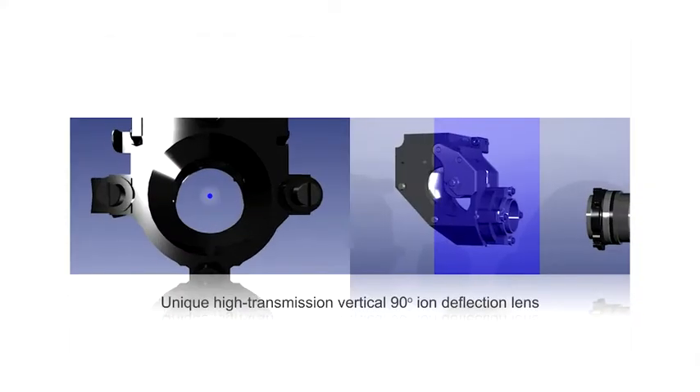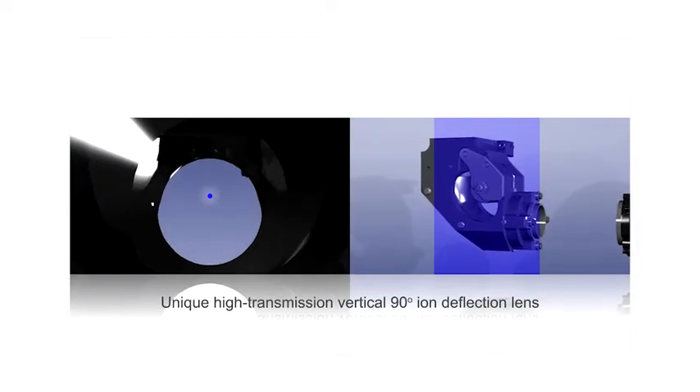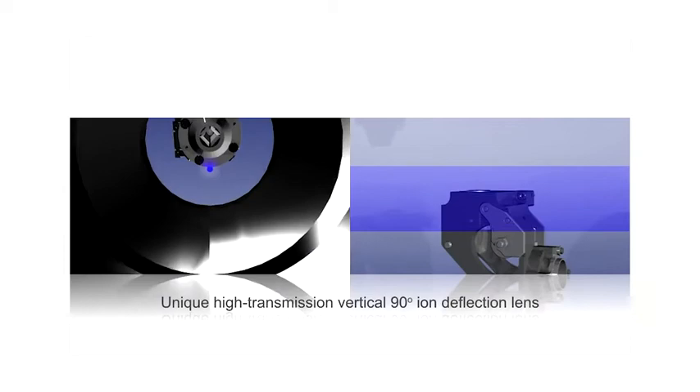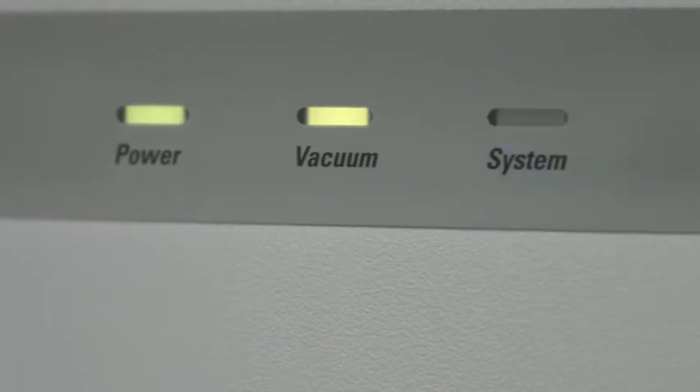The RapidLens is responsible for 90-degree deflection of the ion beams to remove photons and neutrals. The design ensures real three-dimensional focusing of the ion beam due to a static electric field within the deflection part. Because of its open and straightforward design, it allows effective ion deflection for high transmission, as well as essentially a maintenance-free mass spectrometer with no maintenance required beyond the interface.